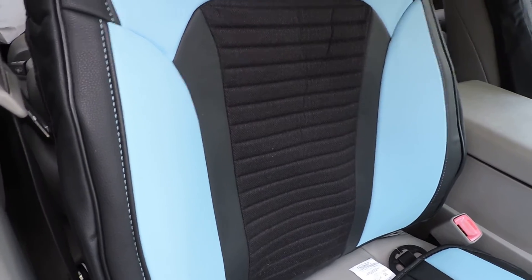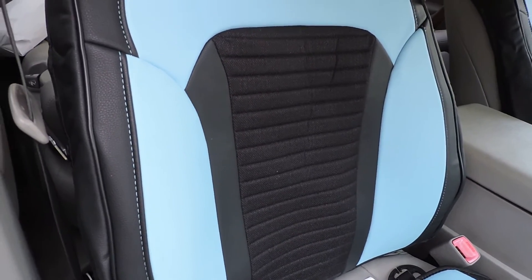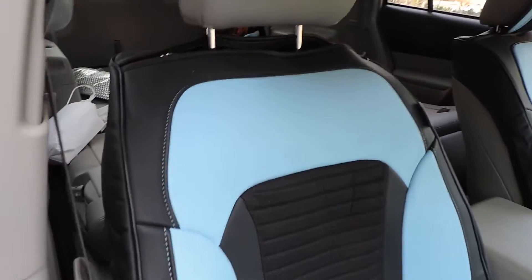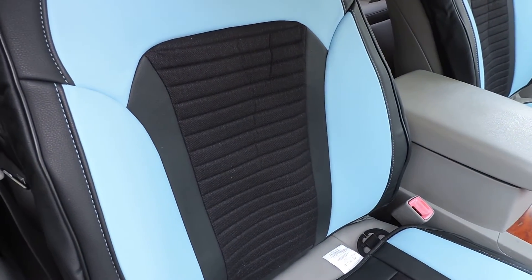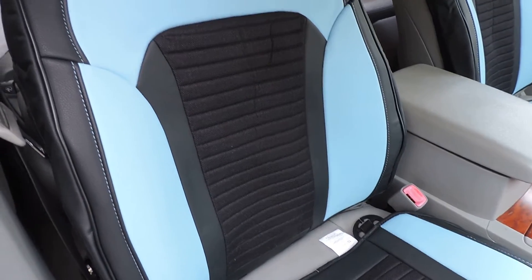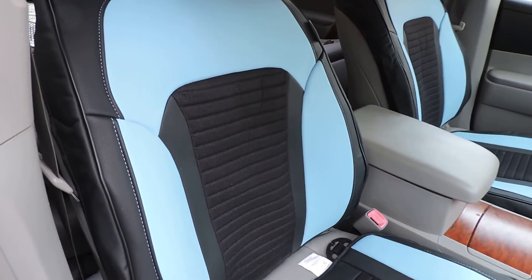I do recommend this product, especially if you have bucket seats that have some scratches or holes in them. If you are looking for bucket seat covers or cushions, check out this FH Group Auto flock leather system — I think you'll like it.